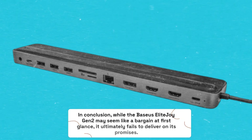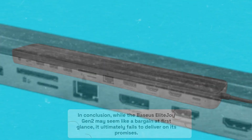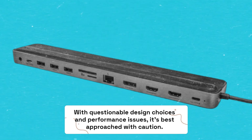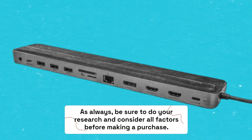In conclusion, while the Baseus Elite Joy Gen 2 may seem like a bargain at first glance, it ultimately fails to deliver on its promises. With questionable design choices and performance issues, it's best approached with caution. As always, be sure to do your research and consider all factors before making a purchase.